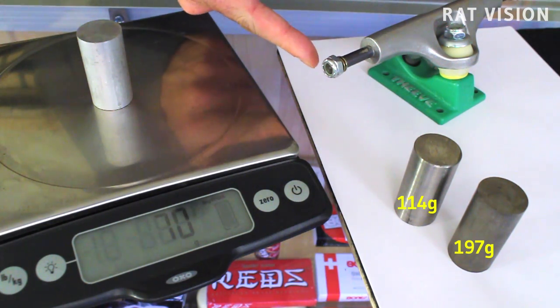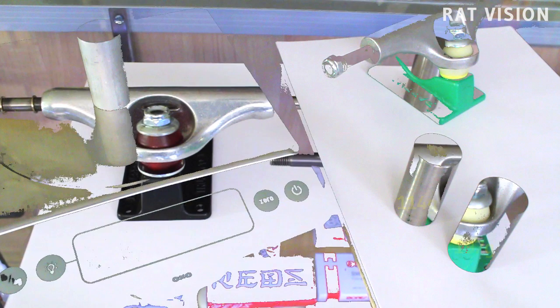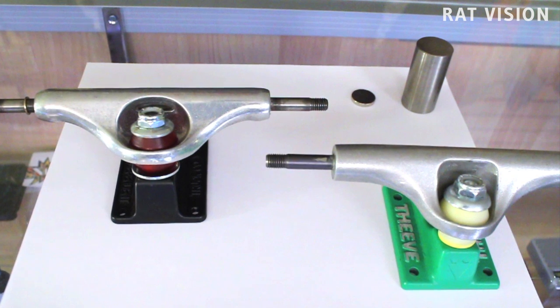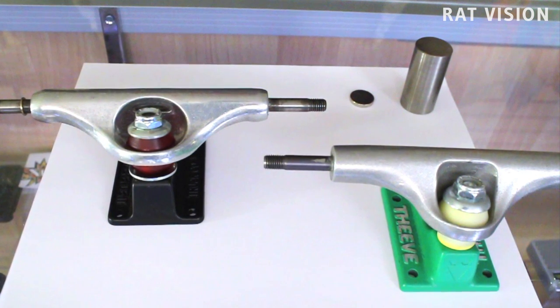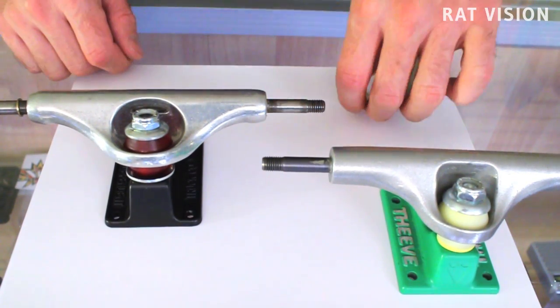I'm not saying that this particular axle in Thieve trucks will bend, but it might depending on the titanium alloy and how it was treated compared to a standard steel axle that has been heat treated. The next thing to mention is how titanium is not magnetic. To be more accurate, it is paramagnetic, which means it has a very, very low magnetic susceptibility — so low that it's safe to say it's not magnetic.